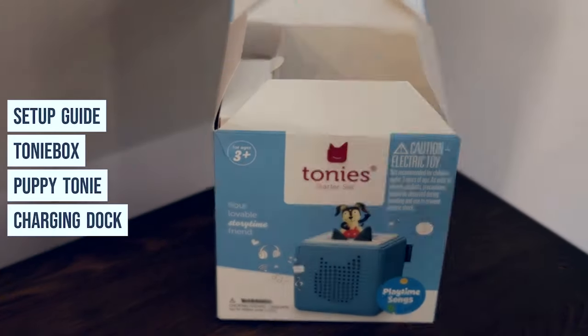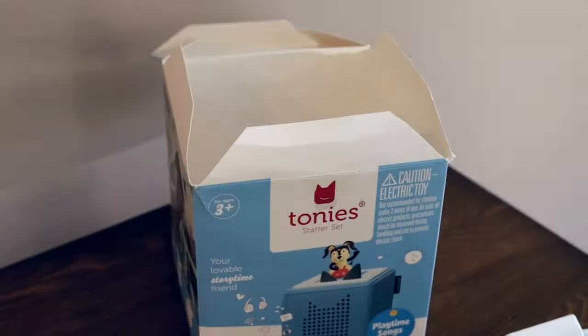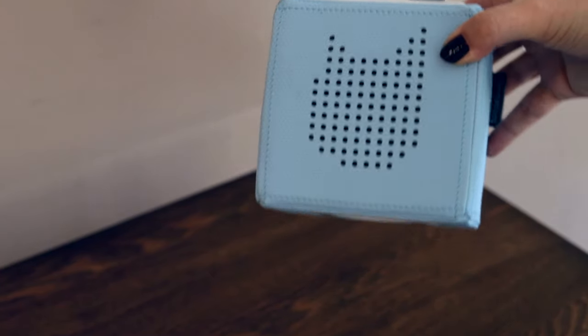In the Tony Box, you get a setup guide, the Tony Box itself — this came with a puppy Tony — and then a charging dock station, which is great for charging at home but not so great for charging on-the-go.